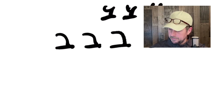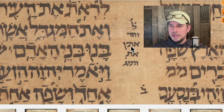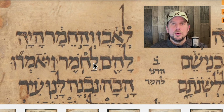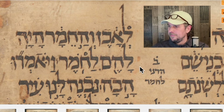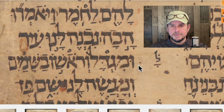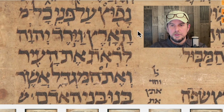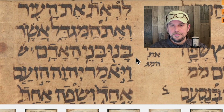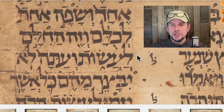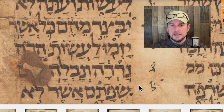So what I'll do here — I'll zoom out one bit and slowly scroll from the top of the column. You don't have to read the Hebrew, but just as I scroll down, look and see if you can identify Alephs and Bets. I'll go slow here. We're looking for Alephs and Bets.